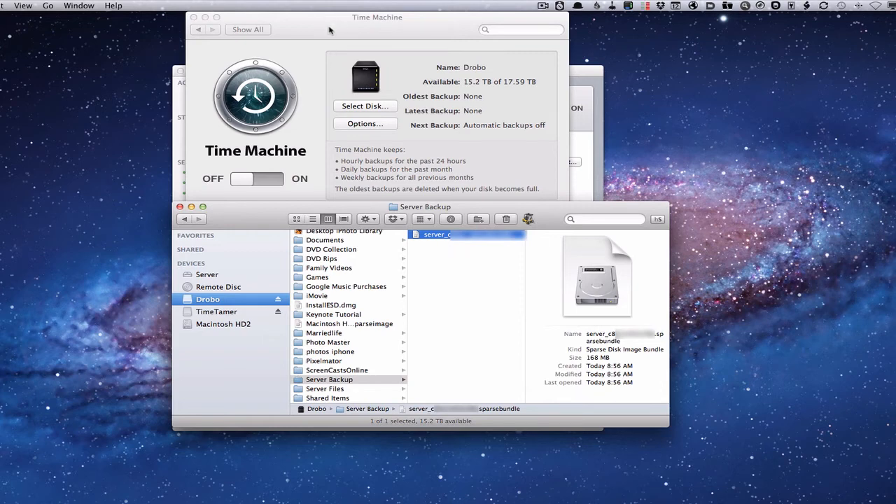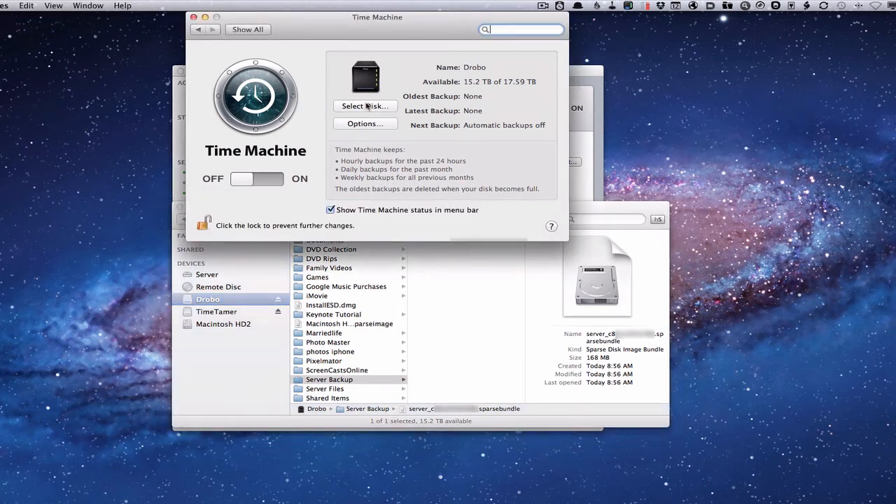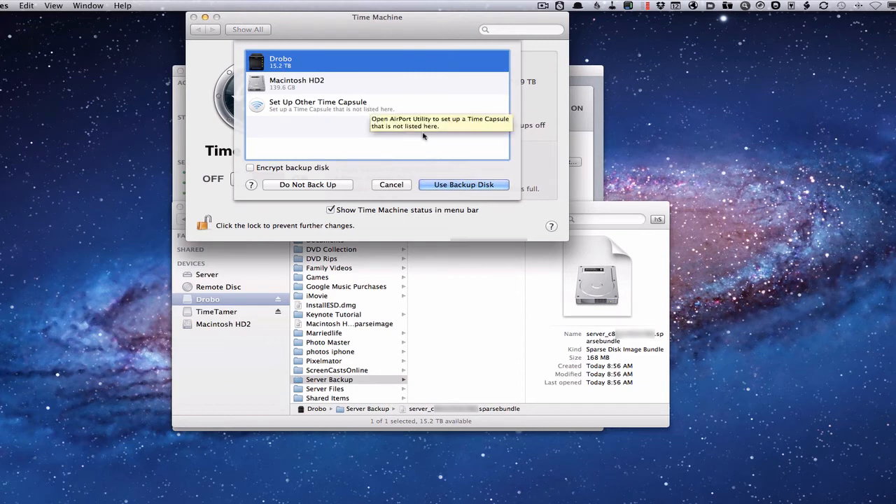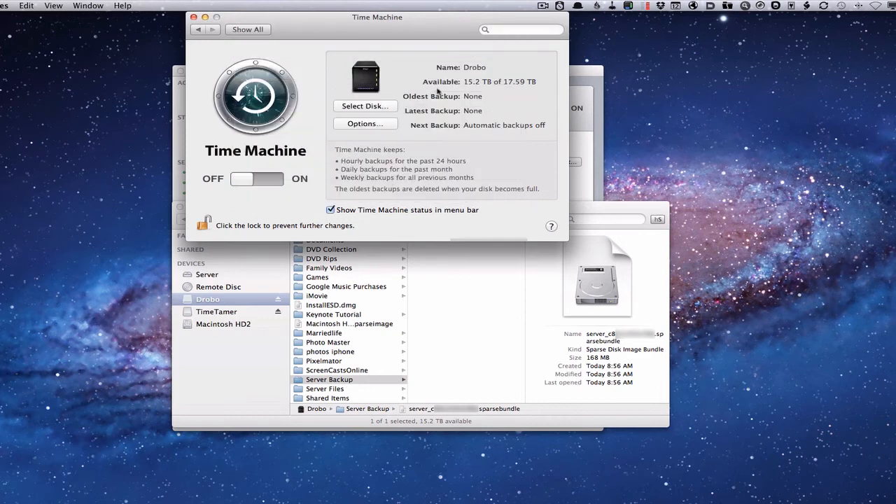Then you go into Time Machine under 'Select Disk.' Once the sparse image is done creating, it'll show up there and actually create that disk. Once available, you can attach to it and start your Time Machine backups. Time Machine will automatically mount and unmount it and back up to it. That's one way you can do your internal drive and make it work.